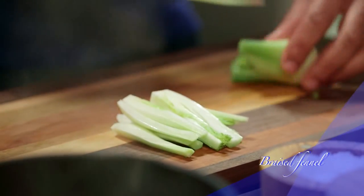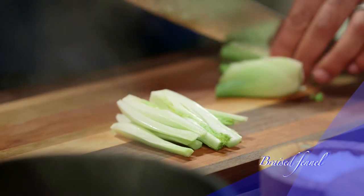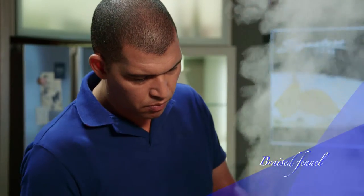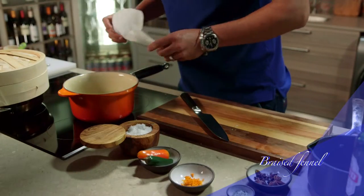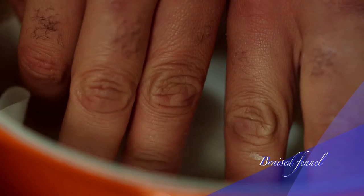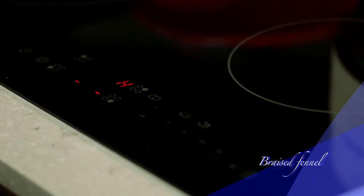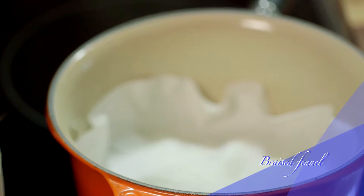On a wooden board, cut the fennel bulb into thick slices. Combine the fennel with six tablespoons of the cooking liquid in a small pot and cover with a cartouche. Put it over the lowest heat setting and cook for 25 minutes. By cooking it this way, you reduce evaporation significantly and it allows the fennel to cook fully and absorb all those flavors properly. Once it's done, keep it aside until later.